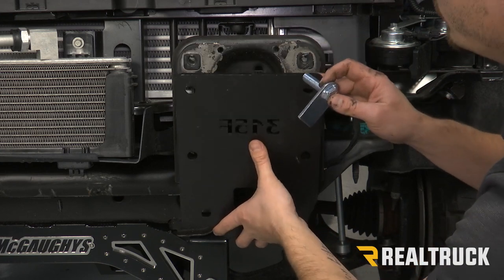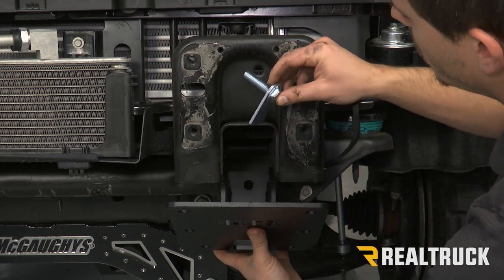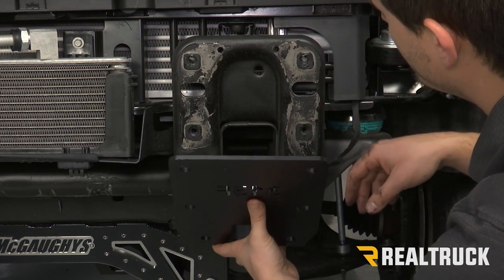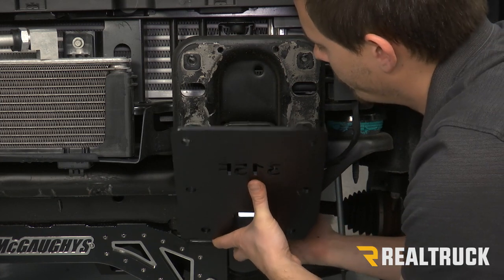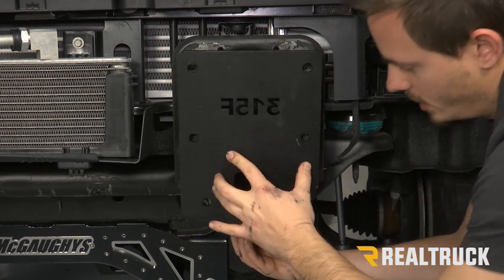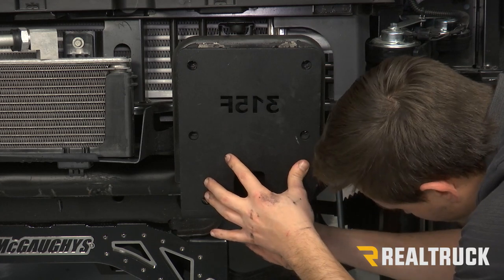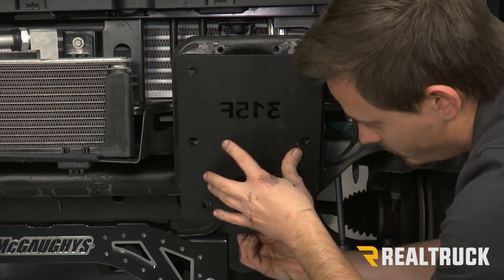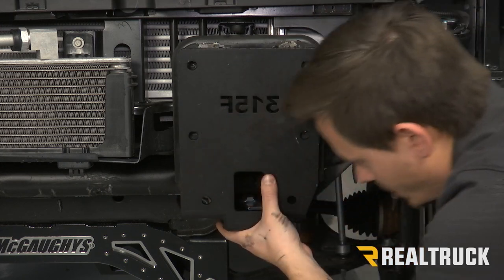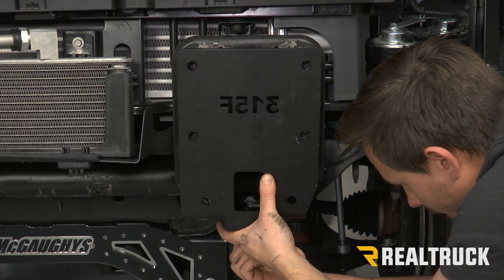With our bracket in place, we're actually going to pull that back a little bit to expose the hole at the bottom. We're going to take our longer bolt plate and put it through there. As we push this up, that's going to align with the hole in the bottom of the frame where our factory tow hook came out. So once that falls through, we're going to take a washer and a lock washer and put that on there, and then also put a nut at the bottom — just leave that loose for right now.